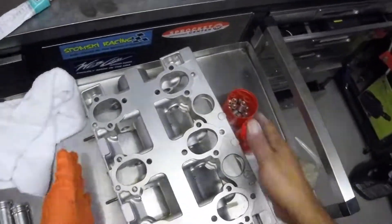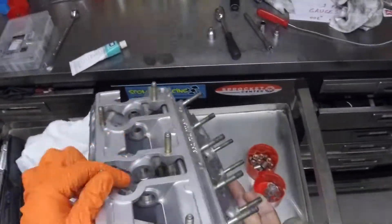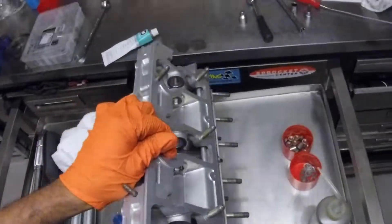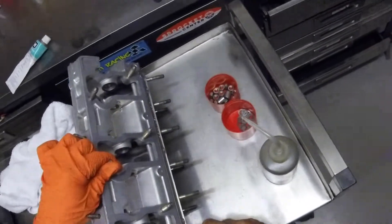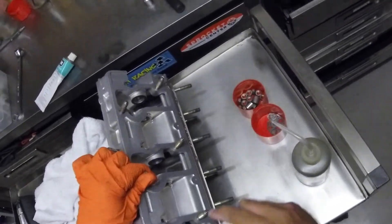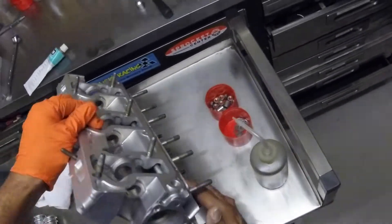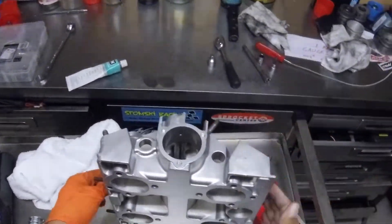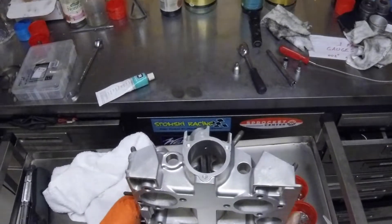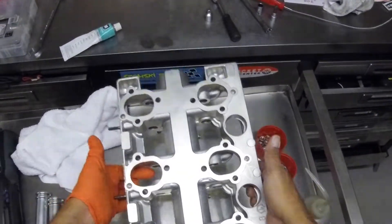I also removed the oil splash tubes before they got cleaned. These tubes here are the ones that deliver oil to your valve springs and rocker arms, and also distribute oil through to the camshaft journals. They've been pulled out, blown through, cleaned, and replaced with new plugs.